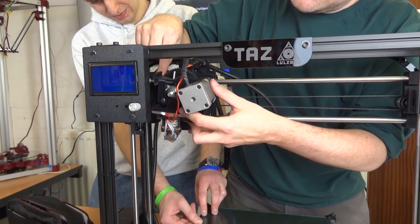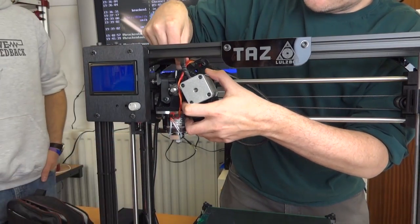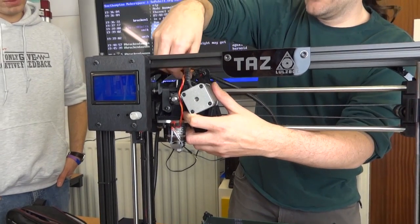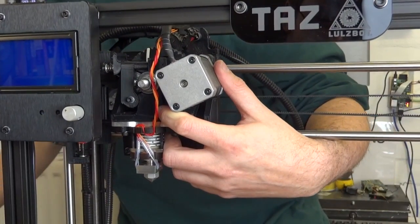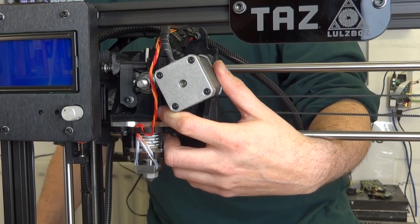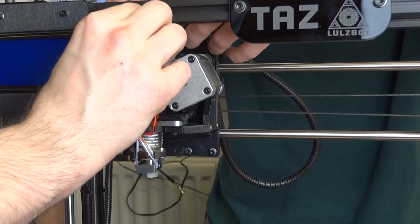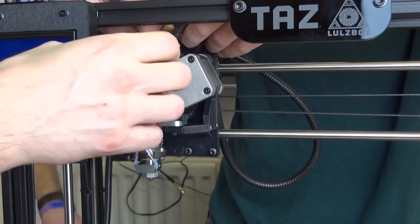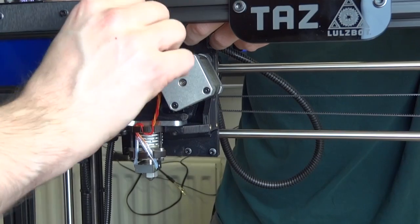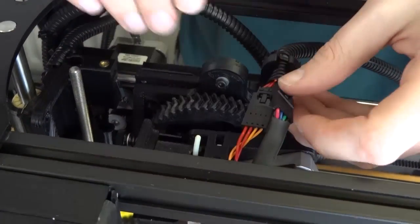This slots in the top. Underneath there is a lip and a tongue, if you like, that it fits into. Then the extruder is held on with one screw, which makes it easy to change for another extruder, perhaps a flexi-struder or some other design. So using the correct allen key from the tool kit. All of the connectors are nicely keyed as well, which is good.